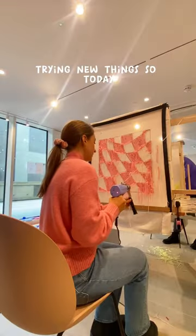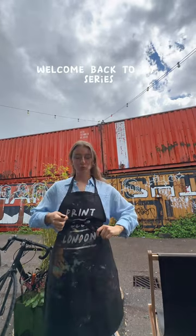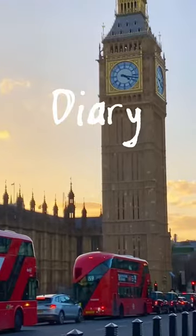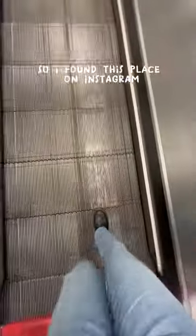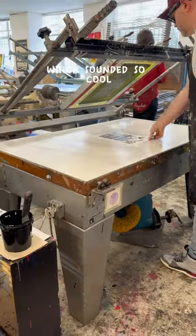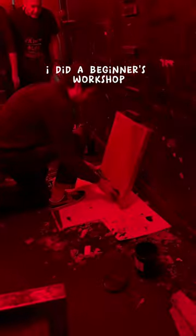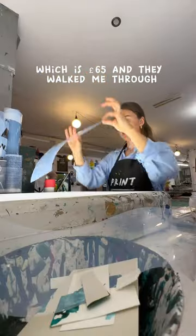You guys know I love trying new things, so today I'm going to one of the coolest activities in London. Welcome back to my series, Diary of a 20-something-year-old moving to London. I found this place on Instagram where they teach you how to make your own artwork through screen printing, which sounded so cool and I knew I had to try it immediately. I did a beginner's workshop, which is 65 pounds.